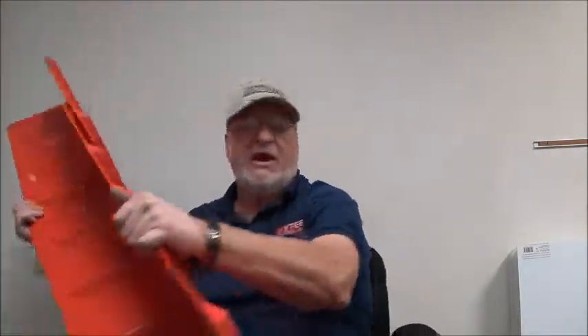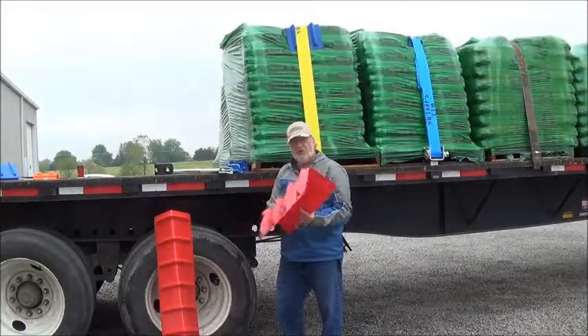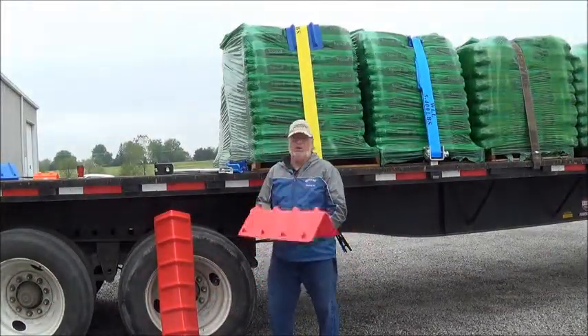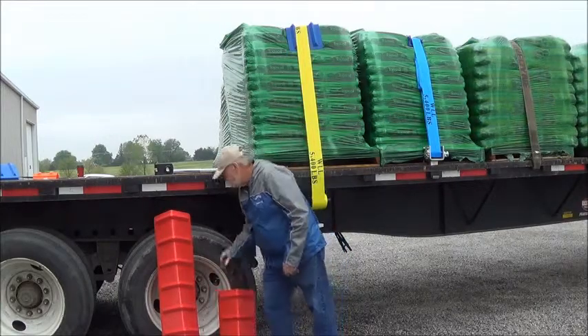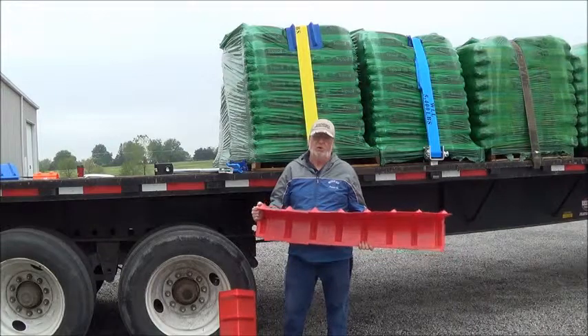So if you have a load that's long, that has good corners, you can stretch this out to make it as big as you want to strap down your load. We also have them in two foot size, which is really good for brick and block, and 48 inch size, so they work real well.